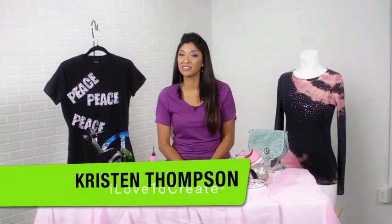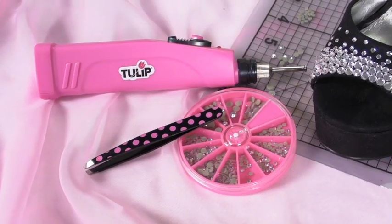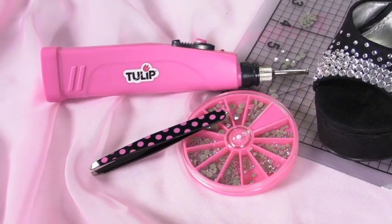Hi, I'm Kris Thompson here with I Love To Create. Now if you love glam like I love glam, you're going to love this little treat I have for you today. It's the Tulip Crystal Instead heat setting tool and it's so easy to use.